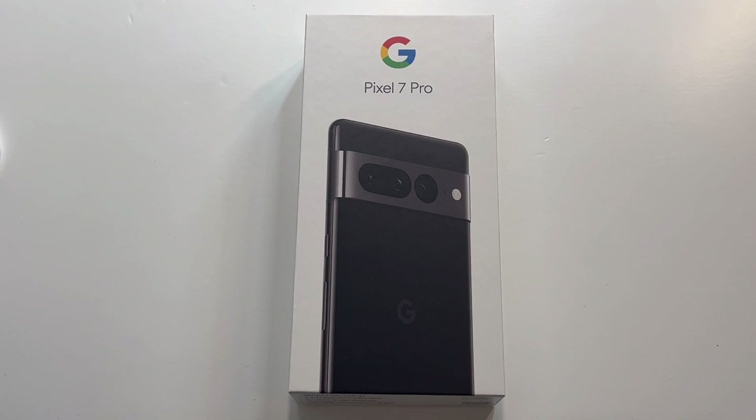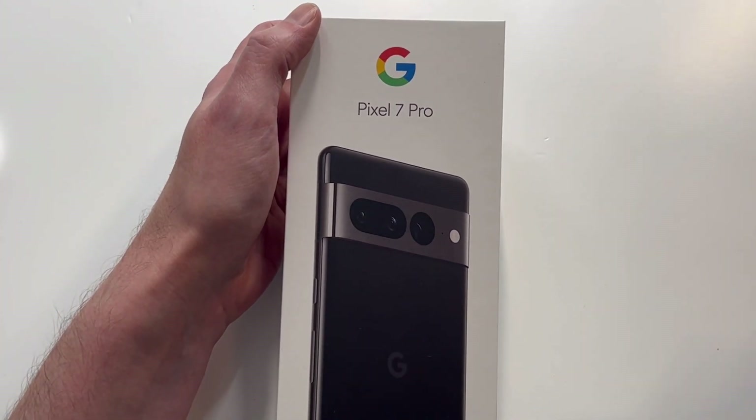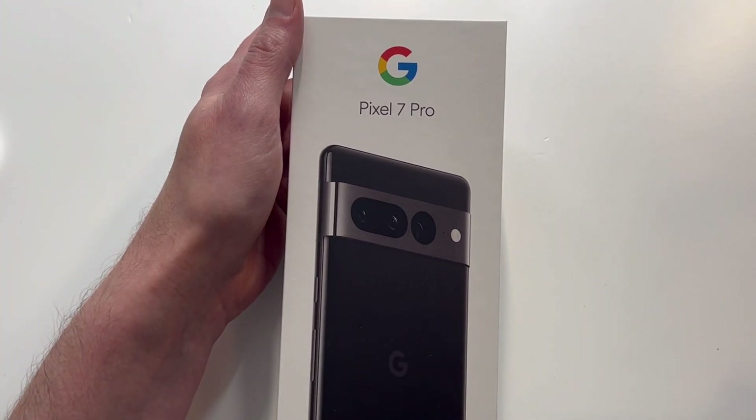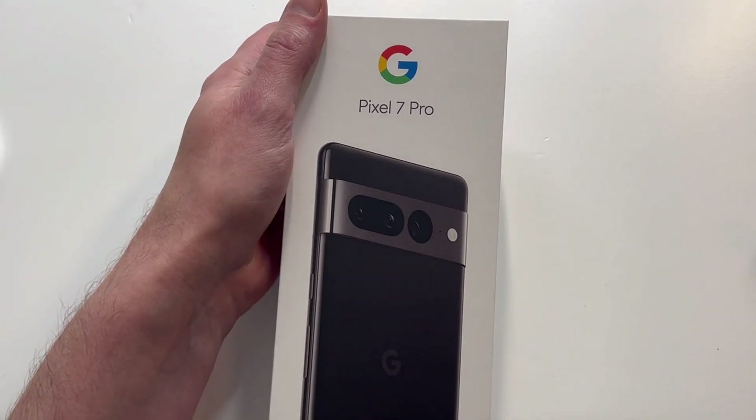But I always go for the black, so we're going to check this out to see if it's a hit or miss. Presentation looks good — you got the G up top. This is going to start at $899, which is really good for the pro model. That's a great starting point for 128 gigs, and then if you go up to 256 it's $999.